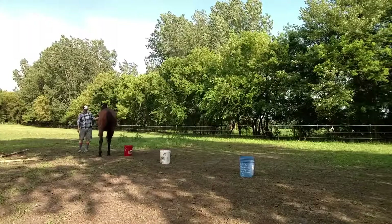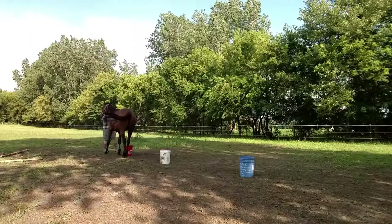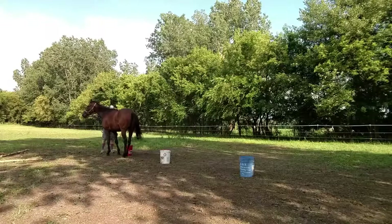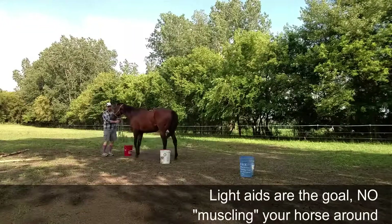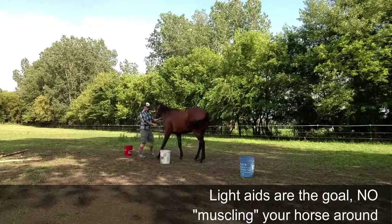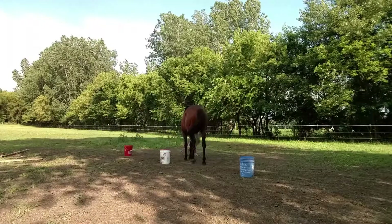I do have a dressage whip in my hand as well, and it's there in case I need it. But I can't get too much lateral movement or else we're going to swing too far around. But she also has to be light going backward. If we don't have light aids — if I'm pushing her or she's resistant — that's going to translate to under saddle.